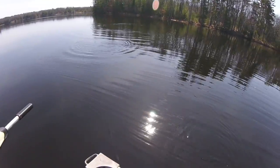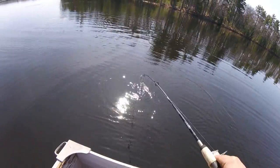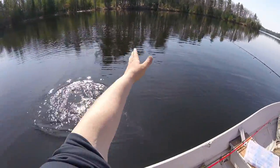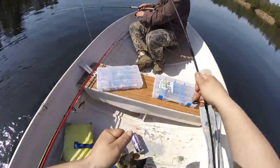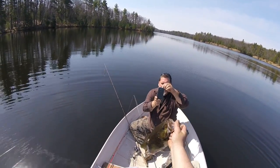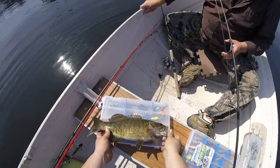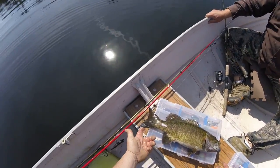Another nice one — he's trying to jump, I'm trying to keep him down. This is number eight, if I land him. Number eight for the day! Oh yeah!